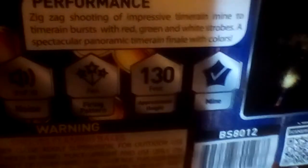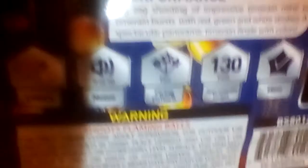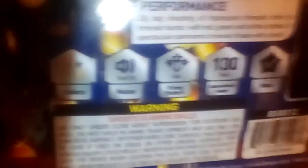It says it goes approximately 130 feet up. It's a nine out of ten noise level, has color, has a fan firing pattern, and again this is 25 shots. You can scan it with your iPhone or whatever and watch it that way, but I just look it up on YouTube because I feel like it's easier.